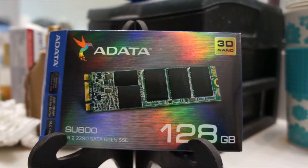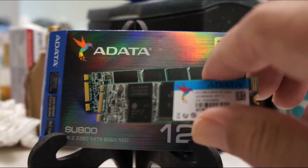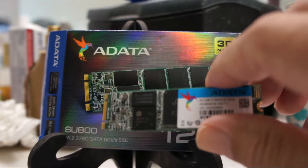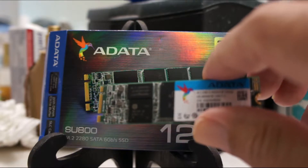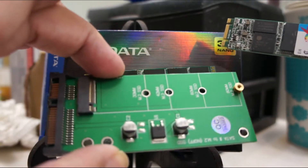Hello friends. I ordered this M.2 SSD six weeks ago for a computer I wound up not buying. It is that small, so I said why not get an M.2 to SSD adapter — found this one on eBay.